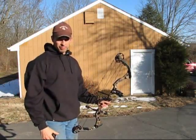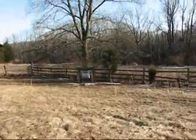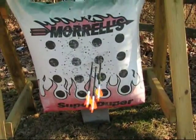All right, let's go down and check them out and see what we did. We're heading downrange here to retrieve these arrows we just shot. Once again, they were shot at 68 yards. We're downrange at the target now, and we can see where these arrows wound up.